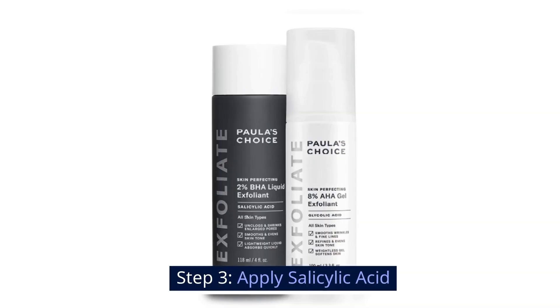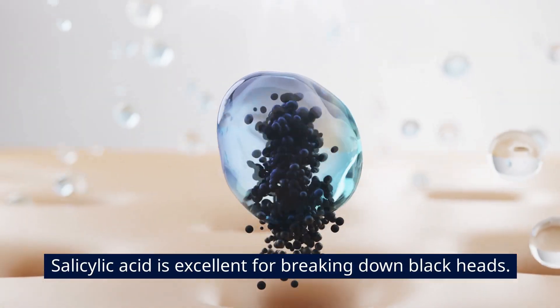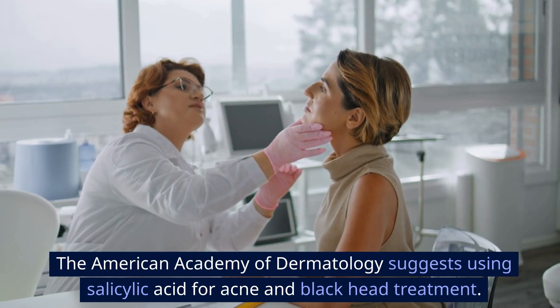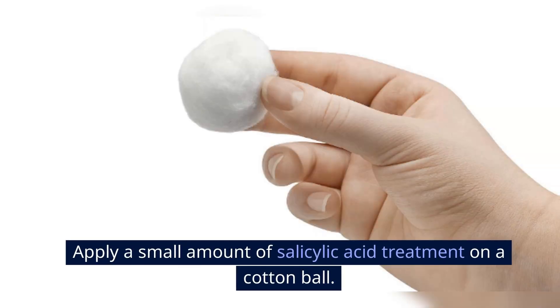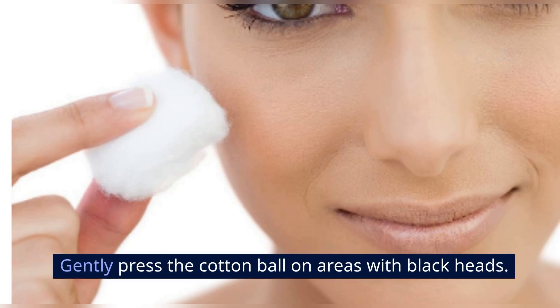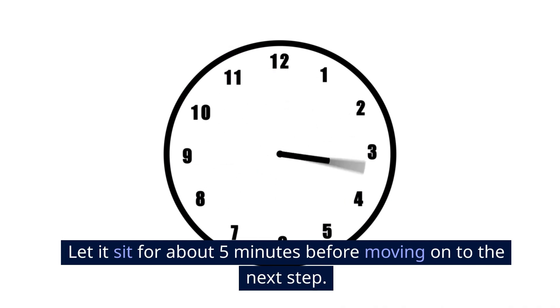Step 3: Apply salicylic acid. Salicylic acid is excellent for breaking down blackheads. The American Academy of Dermatology suggests using salicylic acid for acne and blackhead treatment. Apply a small amount of salicylic acid treatment on a cotton ball, gently press the cotton ball on areas with blackheads, and let it sit for about 5 minutes before moving on to the next step.